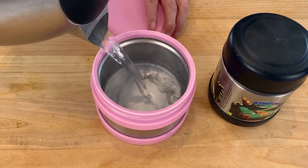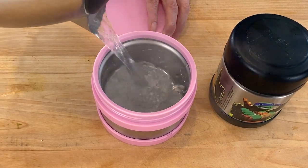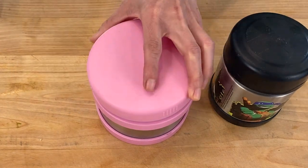The first thing that I do is preheat my thermos container. I do this by heating up some water in a kettle, or you can use a pot, and pour the boiling water inside the thermos. Then place the lid and let it heat up for about five minutes.